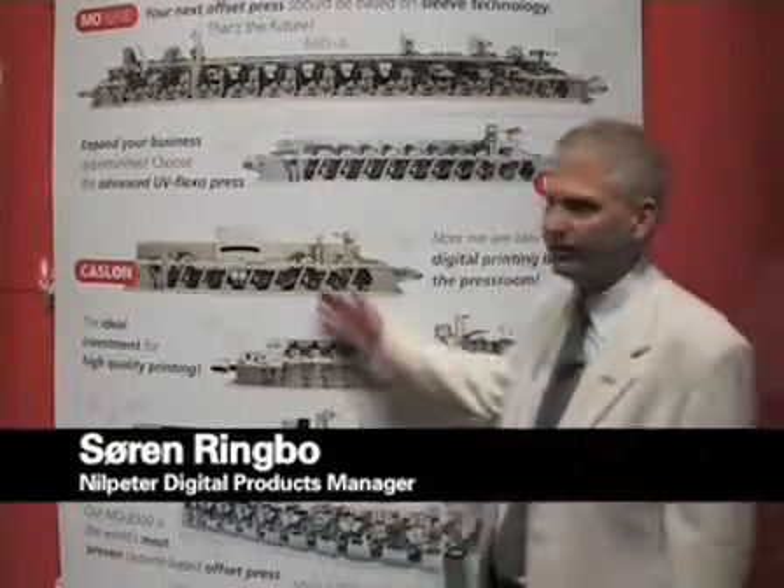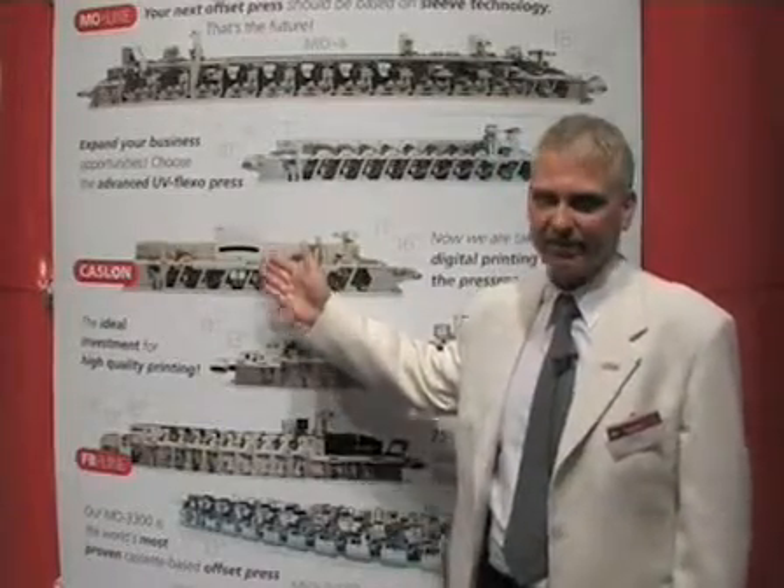Hello, my name is Soren Ringbog. I'm the manager of Neilpeter Digital Products. I'd like to introduce you to our digital print solution, the Caslon.